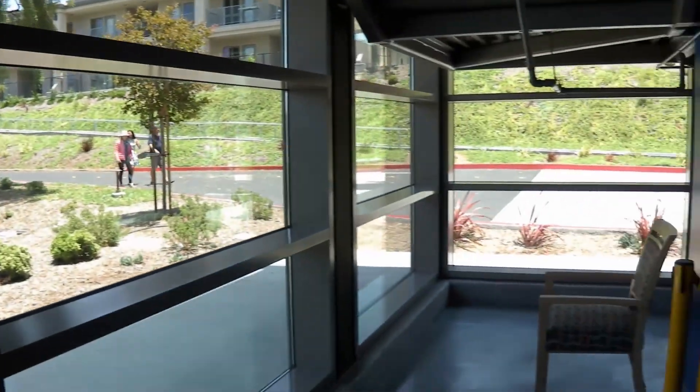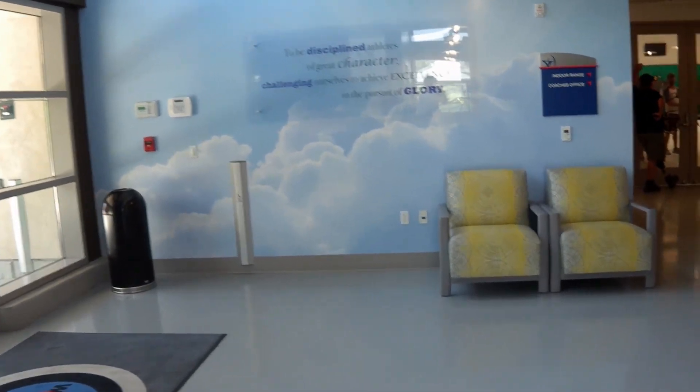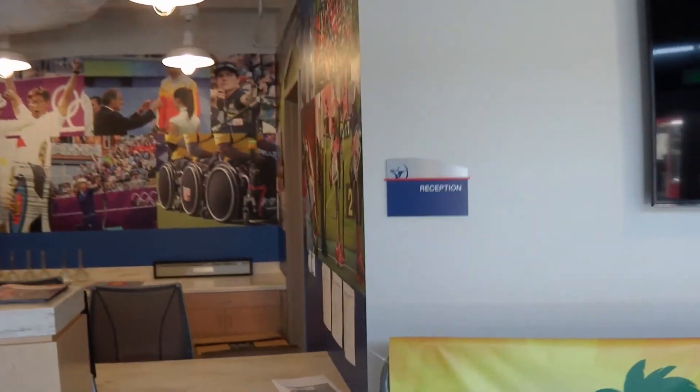We're going to turn around here and head towards the indoor 70 meter shooting range. But first, we're going to go past the reception desk.